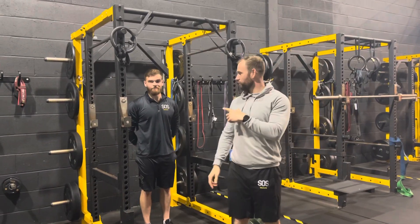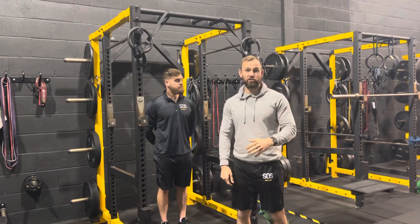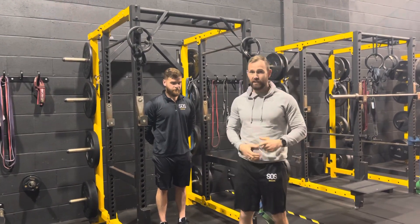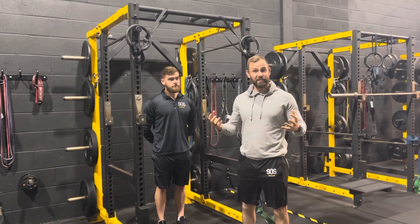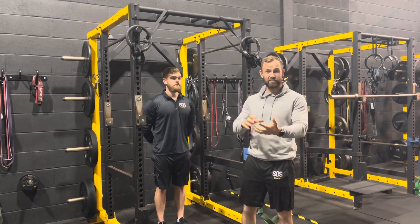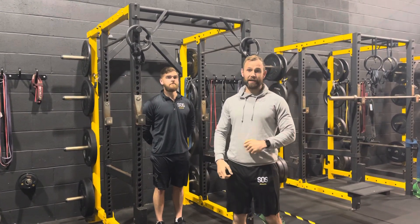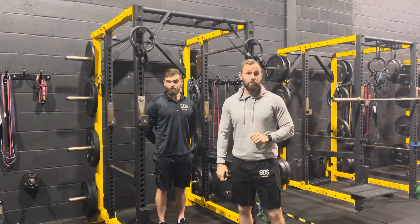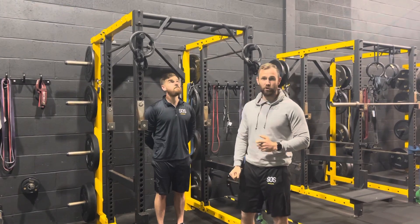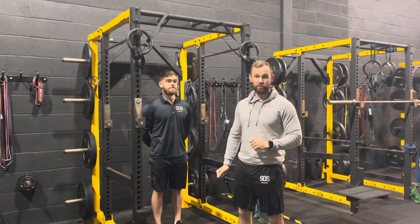Hey guys, Coach Sam here. I'm joined with Coach James and we're going to be going through different chin-up progressions. Chin-ups are one of the best exercises for the body — they're called the king of upper body exercises because of the sheer amount of muscles involved: the forearms, biceps, and all the muscles of the back, including the lats. It's a big compound movement, and a lot of members who join the gym have the aspiration of achieving a chin-up one day.